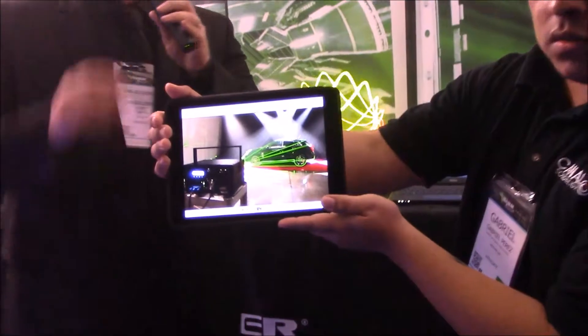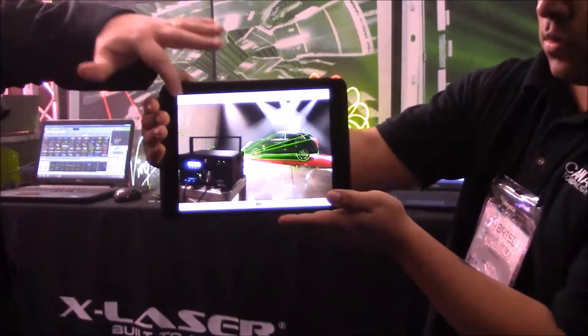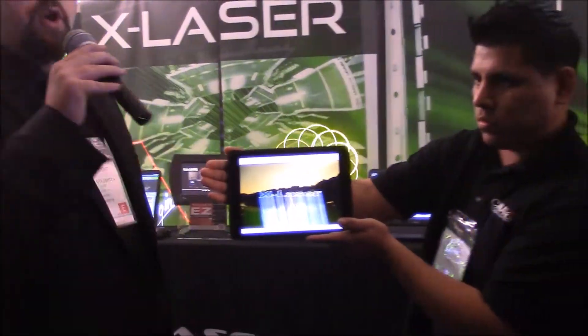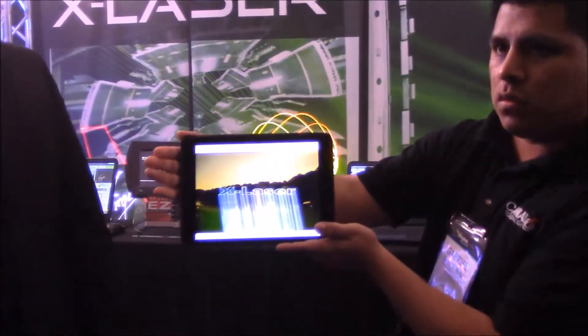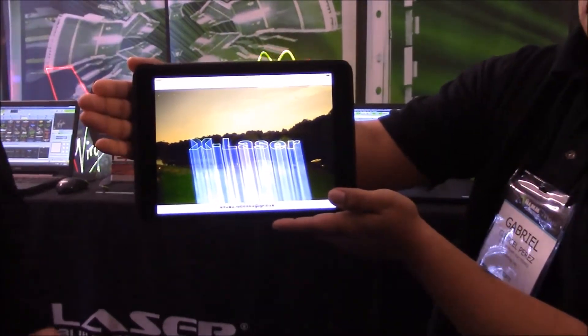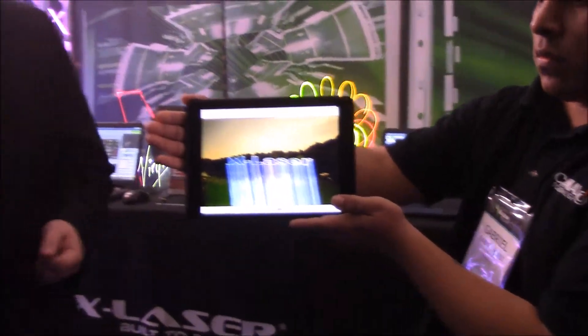I want you to take a look at this — this is actually a real picture that was shot during what we call our laser inspiration project. We used it to trace a car. And here's a picture of the Skyrider shooting an image about 800 feet wide onto a tree line. Now this is a long exposure, but that gives you just a little bit of an idea of some of the cool applications that you can do with this kind of laser system.